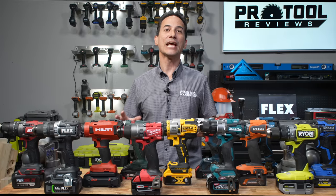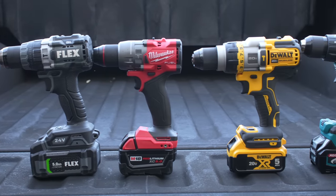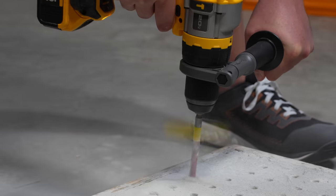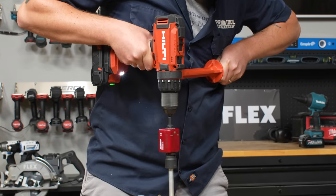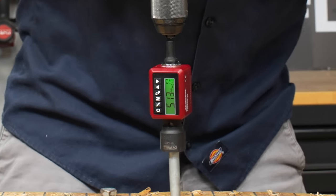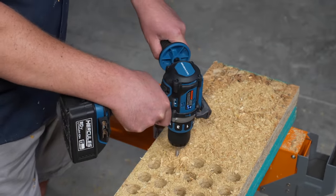Now that we've laid out who made our list, let's take a look at how we tested and what we look for in a top-quality drill. Performance is our number one priority. We test in multiple materials to see how a drill's performance changes as it moves from light-duty to heavy-duty tasks. The first test has us driving a half-inch lag bolt into stacked OSB in low speed, using an inline torque meter to get the maximum torque before the drill stops. Test two uses a spade bit to drill holes through stacked OSB until we get three reliable results to average.